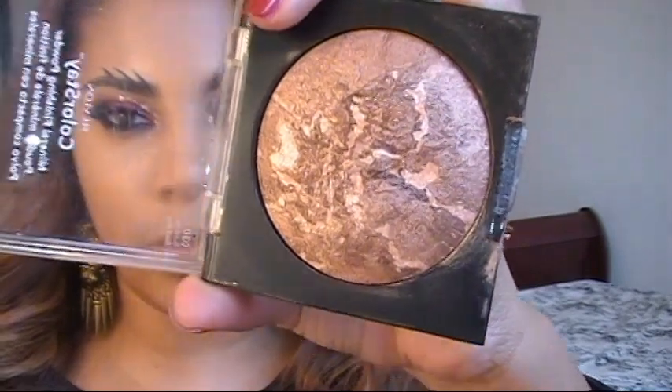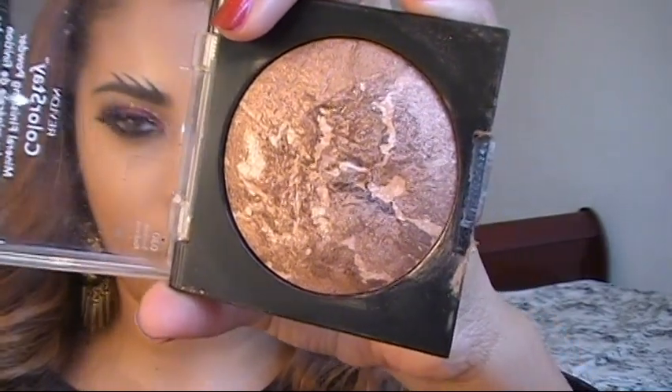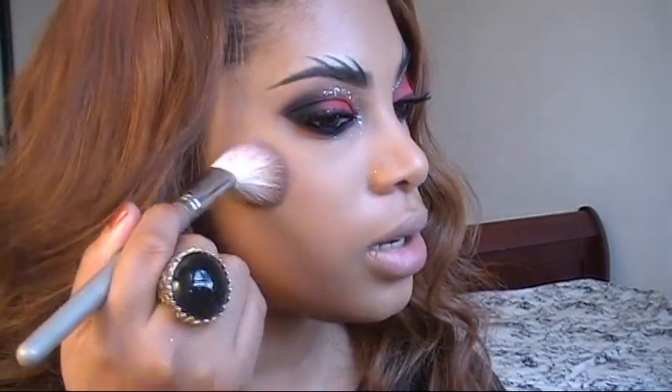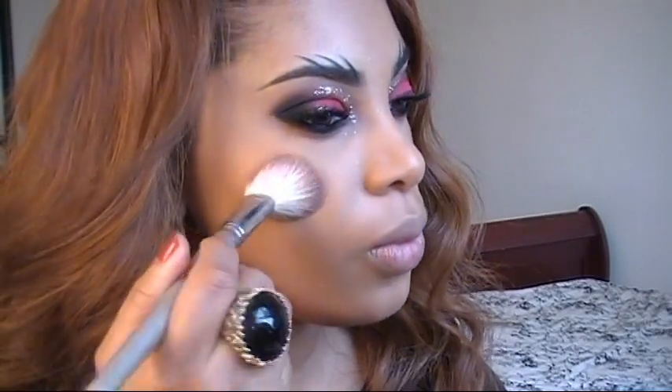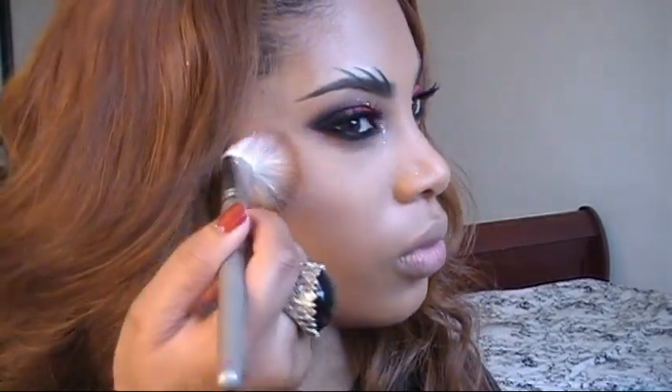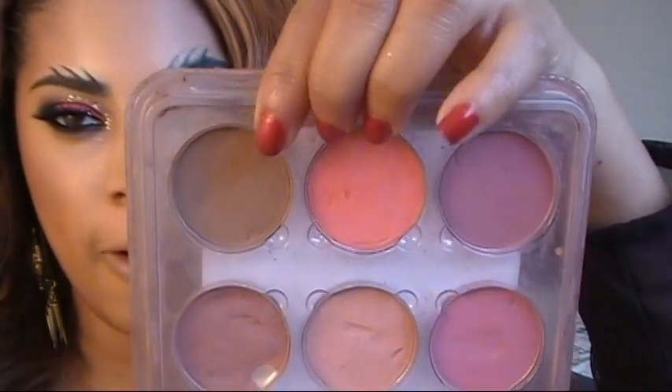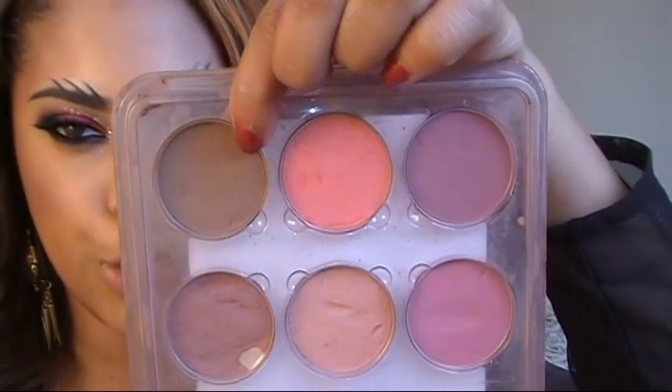Next I'm applying Revlon ColorStay Mineral Finishing Powder, which has a bit of shimmer, along the highest point of my cheekbones using a contour brush. For my blush I'm using a shade that is two shades darker than my skin tone.